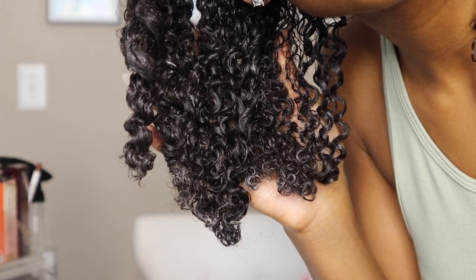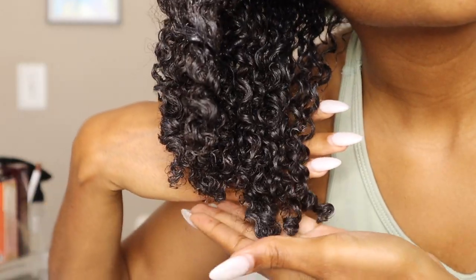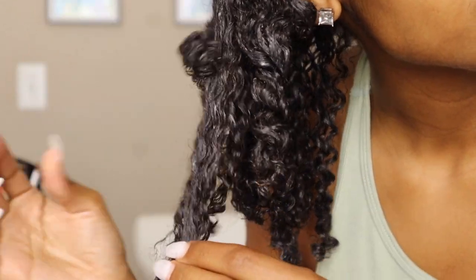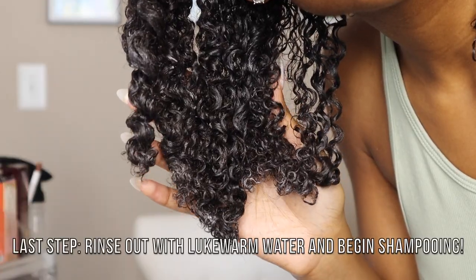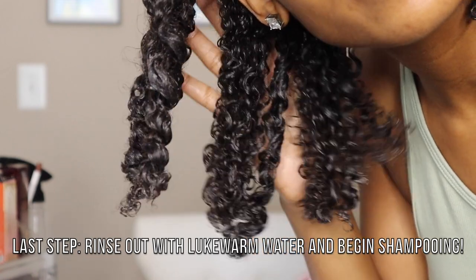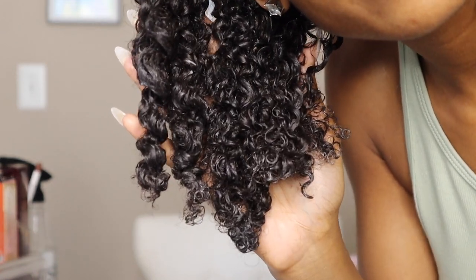Like, look at that definition — look at it! Now we are all finished. After this I just rinse the pre-poo out with some lukewarm water and begin my normal wash day routine. Alright, bye!